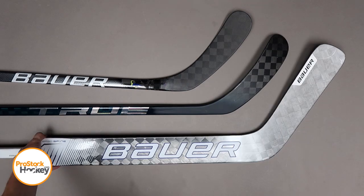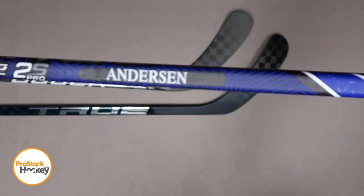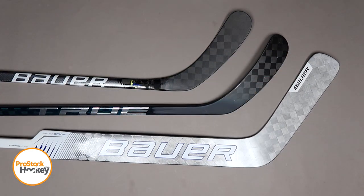And for you goalies out there, we've released a bunch of new goalie sticks as well, including this Supreme 2S Pro originally manufactured for Frederick Anderson. So if you're thinking about picking up a new stick, go ahead and visit us over at ProStockHockey.com to browse the rest of our inventory.